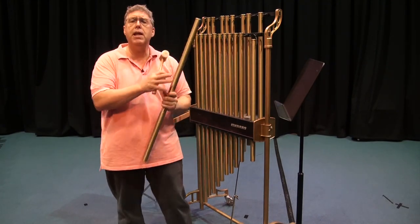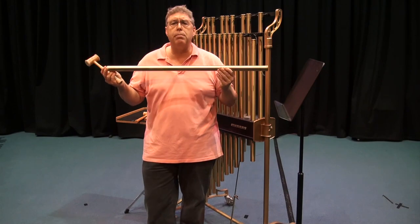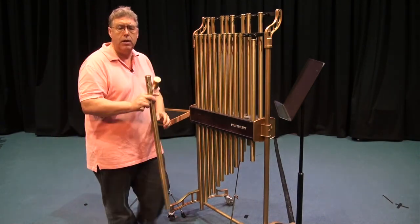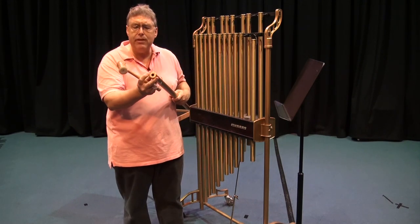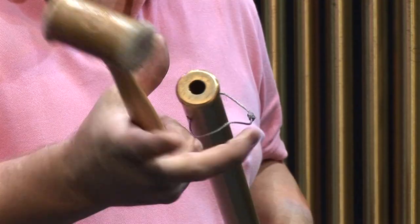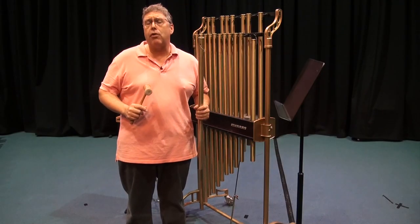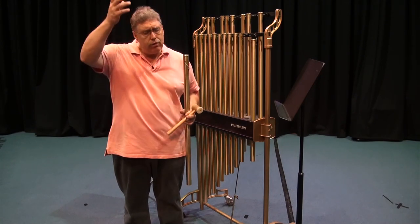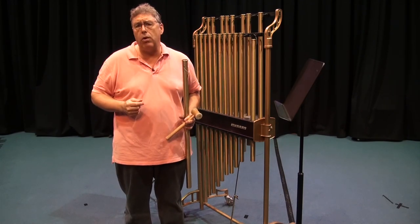You can also get bass tubular bells, which go down much lower — almost an octave lower. The dynamic range and diameter vary: these are three-quarter inch tubular bells, but you can get one inch and even bigger. Some of our older tubular bells were beautiful one-and-a-half to two-inch bells with long tubes, and they sounded glorious.